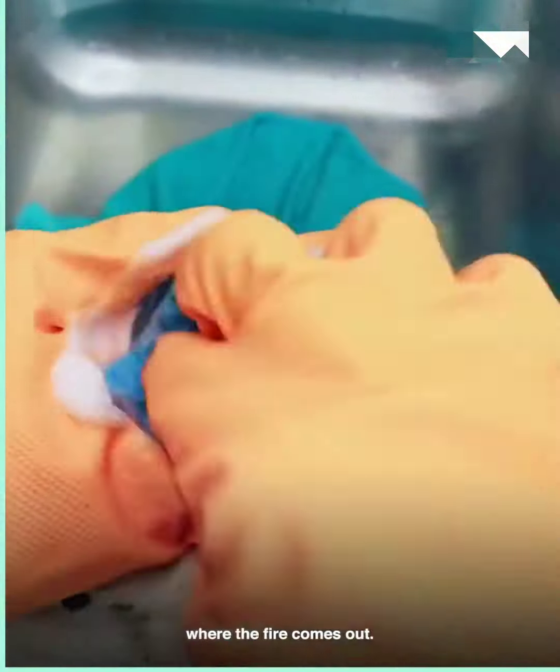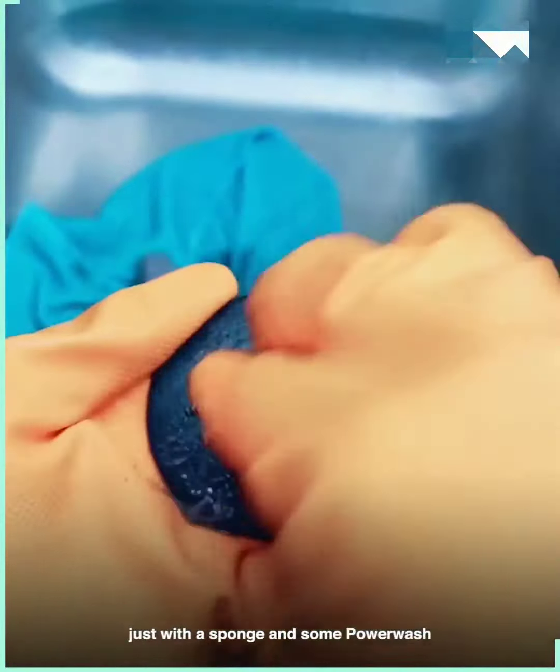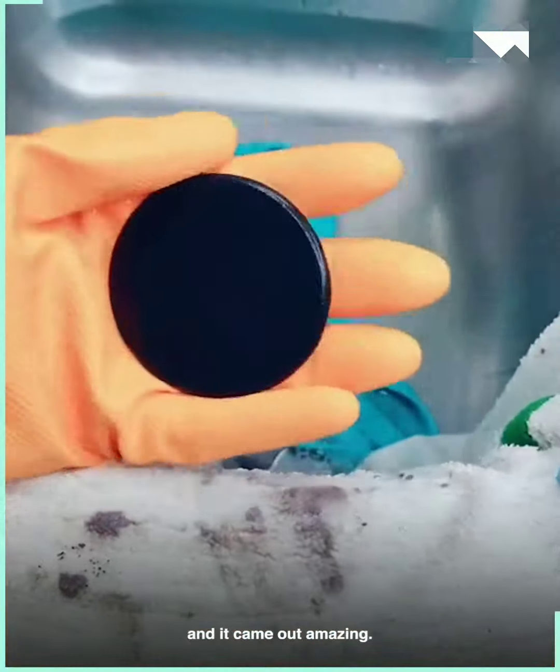I'll show you on this part where the fire comes out. As you can see, prior to scrubbing, I scrubbed it just with a sponge and some Power Wash Gone, and it didn't come off. Then I used a pumice stone, and it came out amazing.